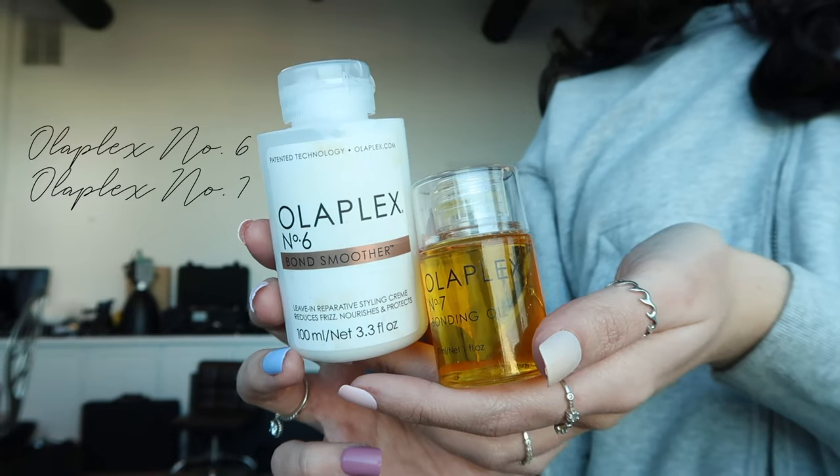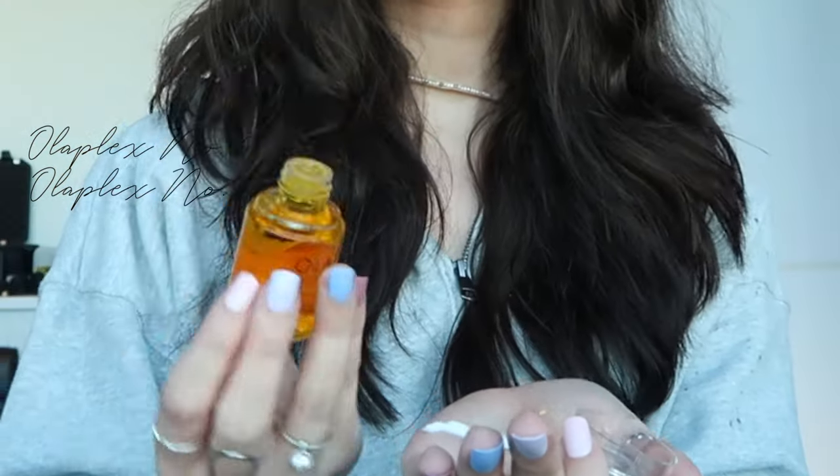I don't have any product in my hair right now. I like to go in with a little bit of Olaplex 6 and then I mix in a little bit of the Olaplex No. 7. I just like to use my fingers and comb that through the hair, and I focus this mostly on the ends so the top of the head doesn't get oily. Then if I have a little bit of product left on my hands, I will lightly start to run that through the top of the hair and just kind of shake it through.